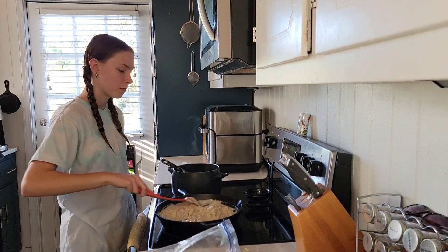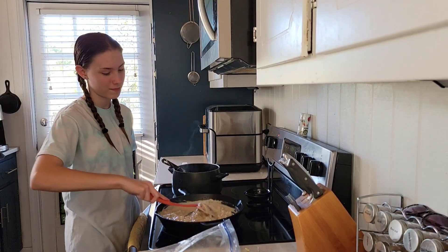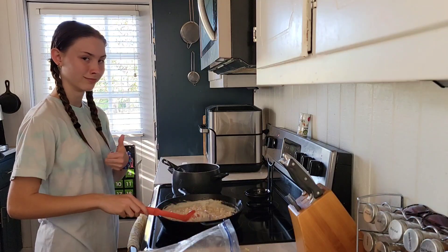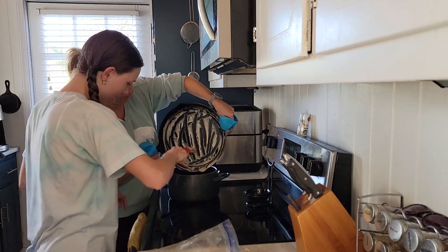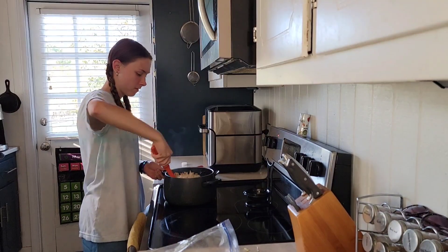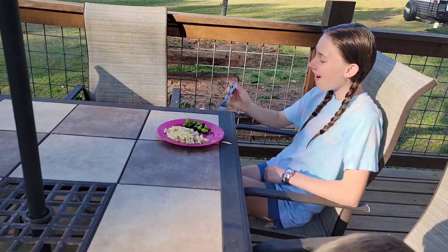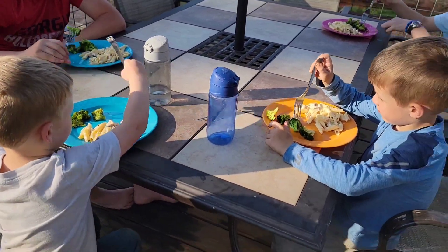We added chicken and now I'm mixing it up. And then we're going to add the noodles to it. All right, Carly — it's delicious! It's yours and Wyatt's and William's, you go for it.